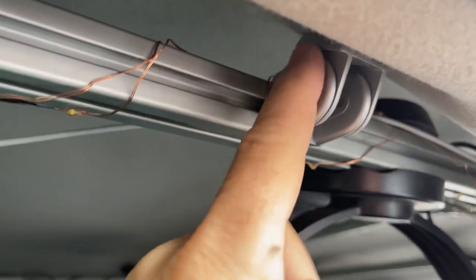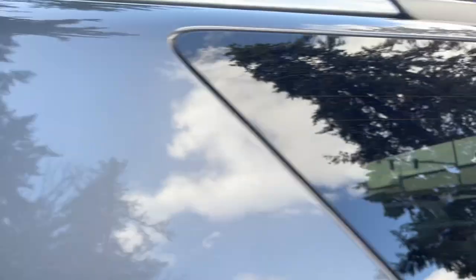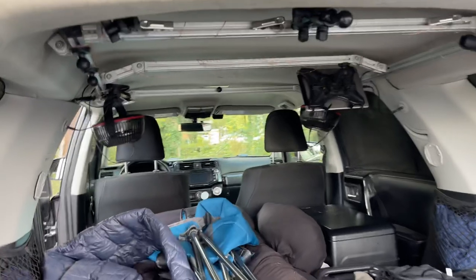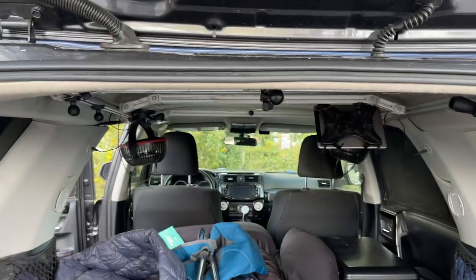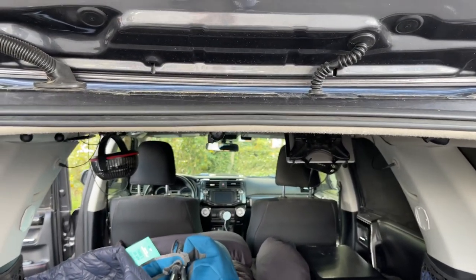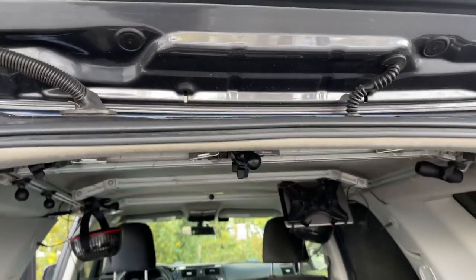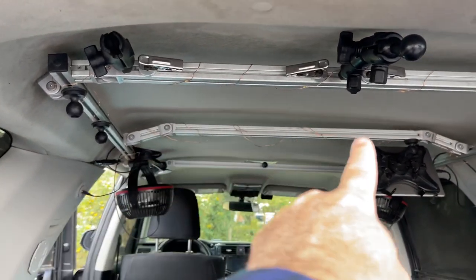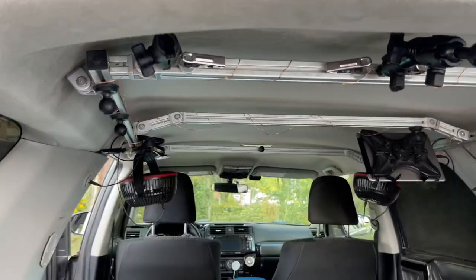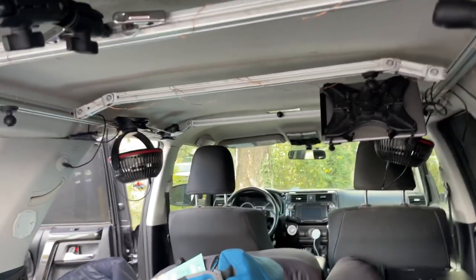You need a bunch of these swivel brackets and they're not cheap — they're like $16 each and you need about 12 of them for the whole build. What I wanted was to get the roof rack up in the ceiling — there's a little lip here, so the rack sits level with that lip and when I'm driving I can't see it because it's actually up in the ceiling. The angles are all arbitrary and you'll have to figure out what works for your specific vehicle.